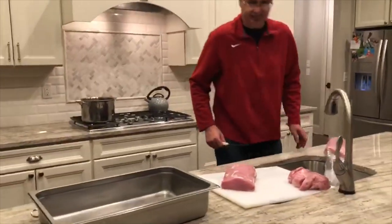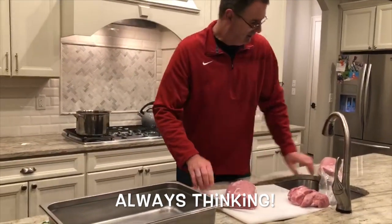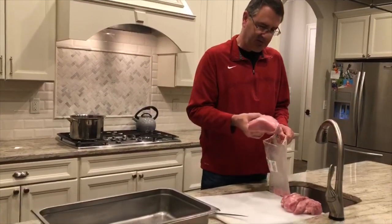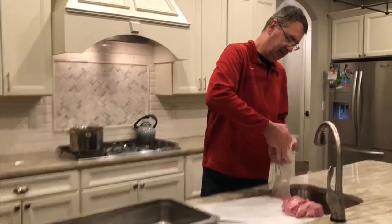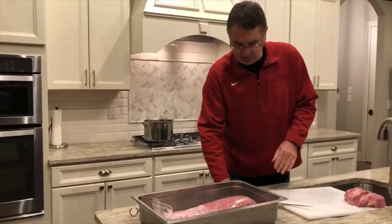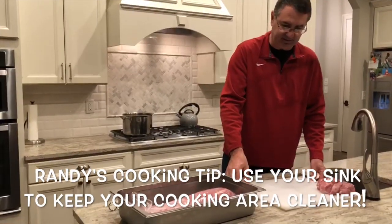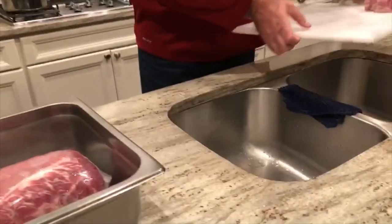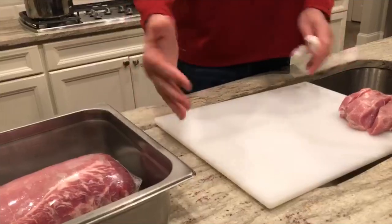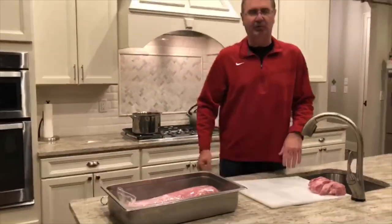We removed a bunch of the fat, cut it in half, and then we decided — let's have some pork chops for tomorrow, so we'll set those aside. I slid the bag on the end and slid the pork loin out, and I'm going to see if I can put it back into the bag and into a pan when we inject it with the brine. Here's another little trick: I like to set the cutting board over one sink, put a washcloth there so it doesn't slide, and when I lay meat on it the juices run right into the sink. Then I just wash the cutting board down.